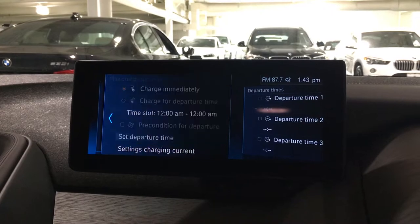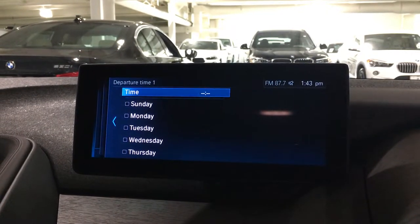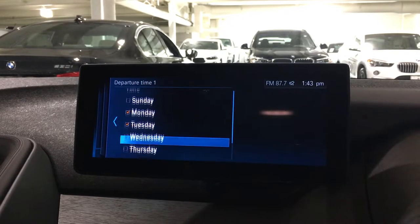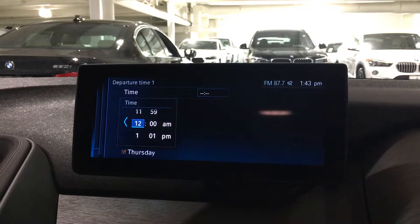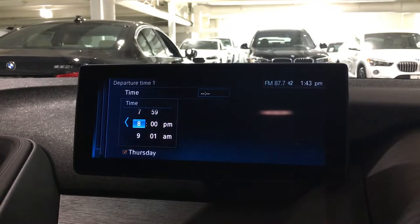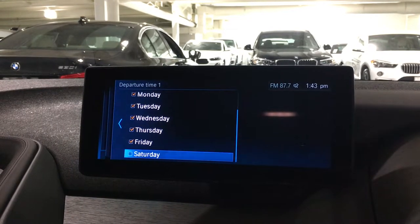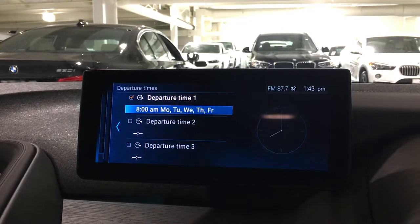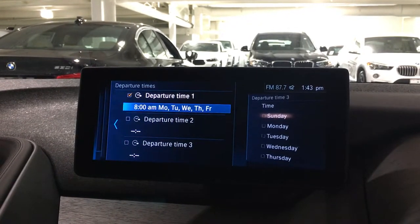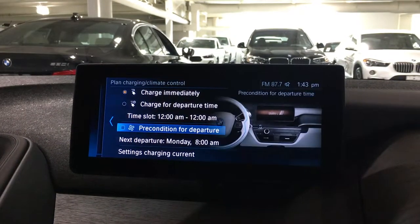First, we'll set our departure time. So if I leave for work every Monday, Tuesday, Wednesday, Thursday, and Friday at 8 a.m., we're good there. We'll back out and set Time 1. You can set multiple times if you'd like. For this case we'll just set the one and turn it on.